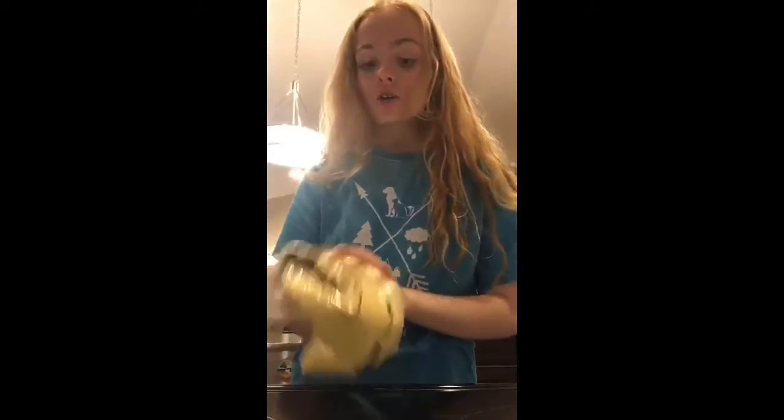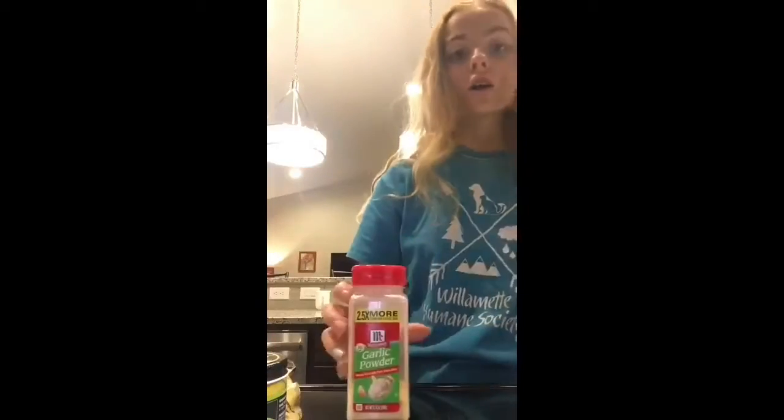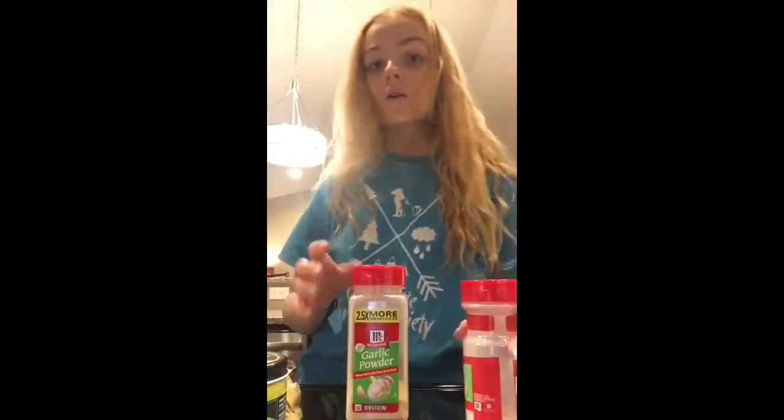So get your ingredients. You get your couscous, avocado — and I'm gonna use half of it — chicken bouillon, garlic powder and onion powder, because those are the only ones that sounded good to me.